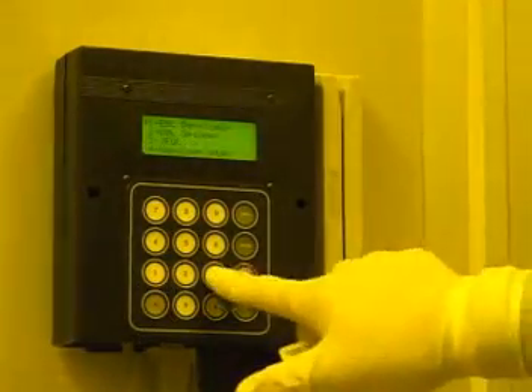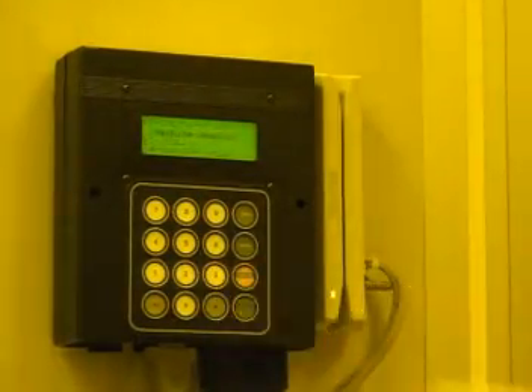To begin using the JBX9300, you must first log into the system at the access controller, which is located at the entrance of the processing area.